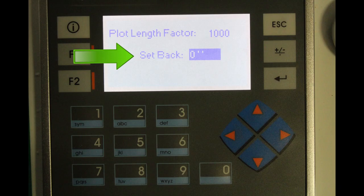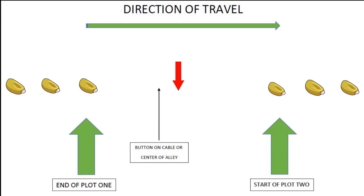If using a cable or cable winder to plant, use the setback setting to align your alleys. For example, if the alley is not centered over the button — say the button is 12 inches past the last seed of plot 1 on a 3-foot alley — the button would need to be 18 inches past the last seed to be centered. Increasing the setback number by 6 would correct this.